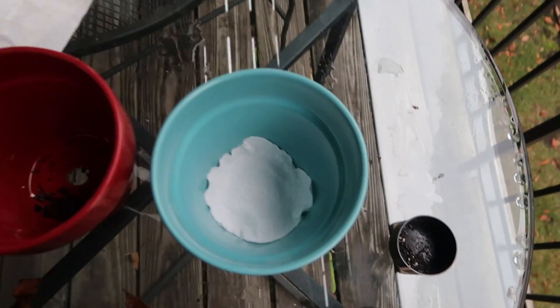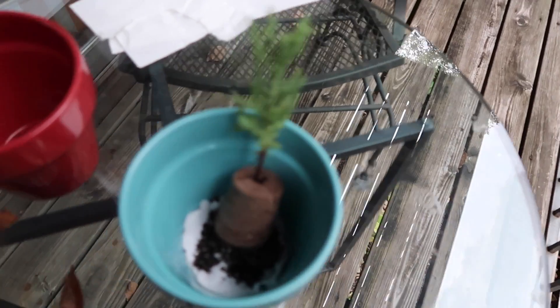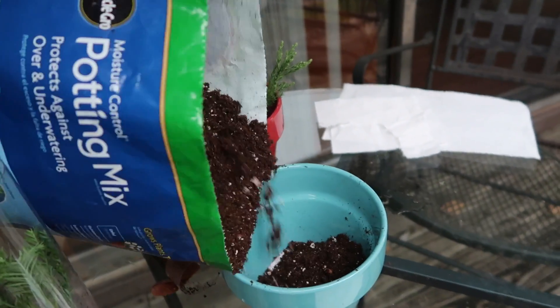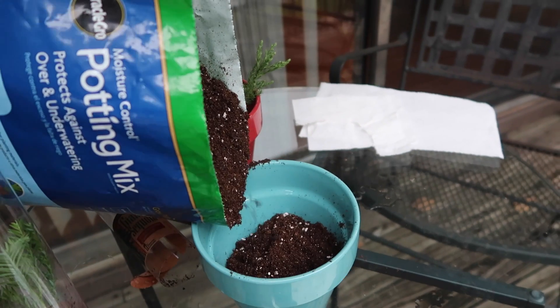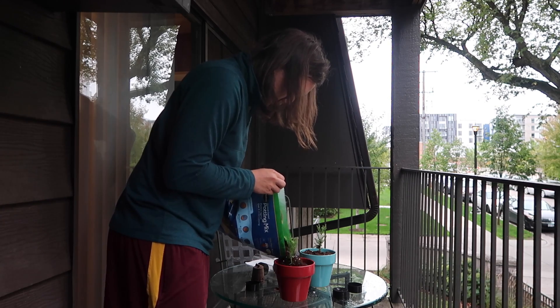I put some paper towel in the bottom to stop the dirt from going all the way through, because there's a hole in the bottom and I don't have a coaster to put it on. So I think I just put it in here like this. The trees have been planted and now I'm gonna water them because I think they need to be watered — the soil needs to be moist. I was looking for the cheat sheet I had but I cannot find it telling me how to grow them. Maybe I should look that up first. I'm gonna see how much I need to water them because I know I can't over water them.